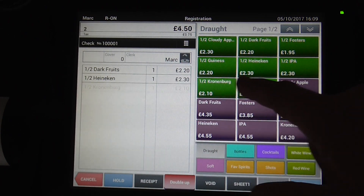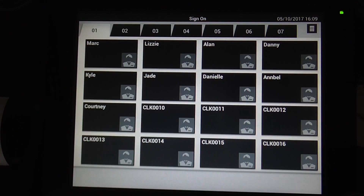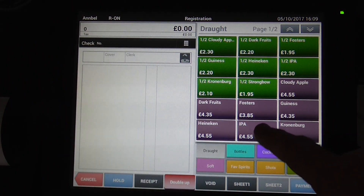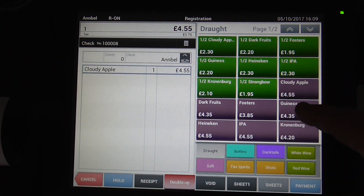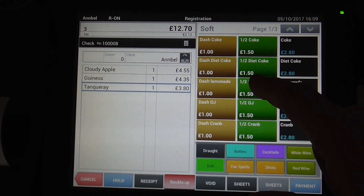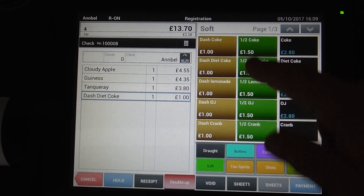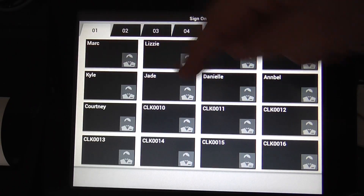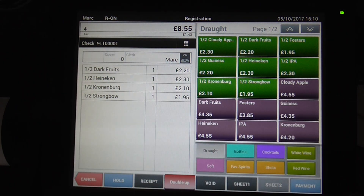You can add to the order, press hold again, and then somebody else can come on, for example Annabelle. She can press her products, she can hold, you can come back, your items are there, and you can hold again if you want to.